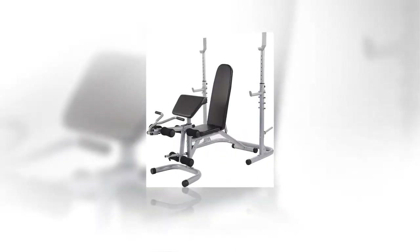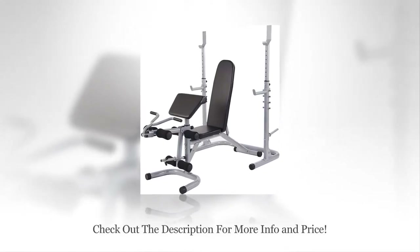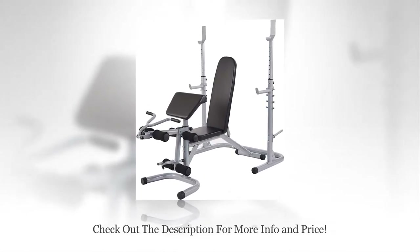Features: Adjustable. The Sporzen Weight Bench can be easily adjusted to incline, flat, and decline bench press positions. The squat rack can also adjust to different heights. Two-piece design: the Sporzen Weight Bench comes with a squat rack which can easily separate from the weight bench, so you can perform all exercises together or independently.